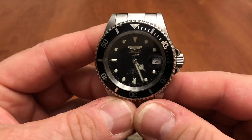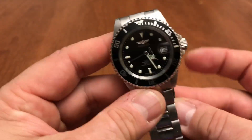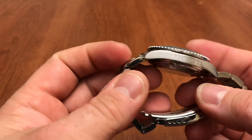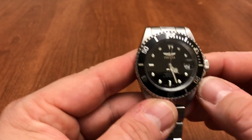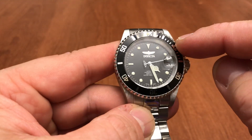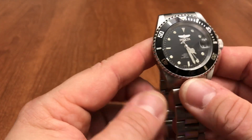Obviously this is a Rolex Submariner homage watch — most people will say it's a copy, and I'll give you that. I've owned a Submariner and this is very similar to it. Which one do I feel more comfortable wearing out and about on a regular basis? Obviously this one. I paid less than a hundred dollars — actually fifty dollars — for this watch on sale. It's got a 120-click unidirectional bezel, 40 millimeter case, and about 20mm lug-to-lug.